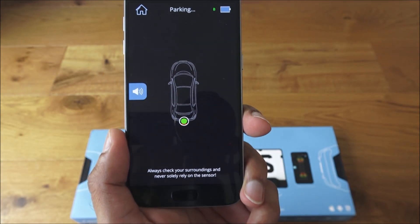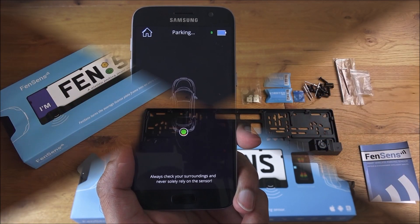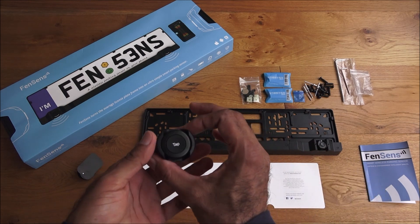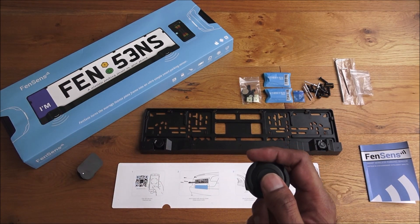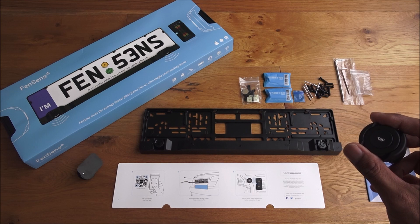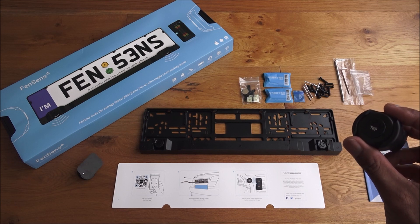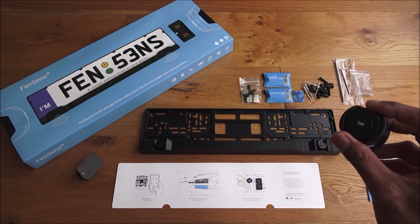What a cool idea and a simple way to get parking sensors on your car. To summarize: very simple to set up and easy to use. Quite impressed with the tap button to quickly pull up the app while driving. Accuracy is not too bad, though they do note you should not solely rely on the sensor — always look around when parking, as you never know what could be in the way. Details are in the description below. Thanks for viewing, and don't forget to like and subscribe.